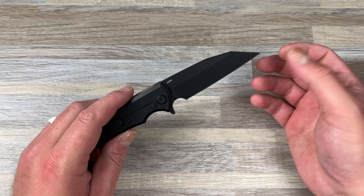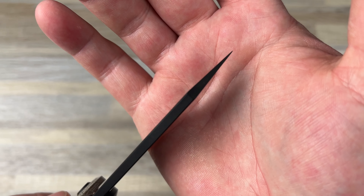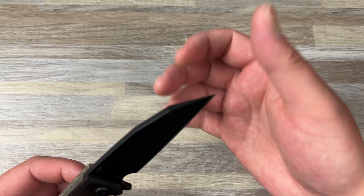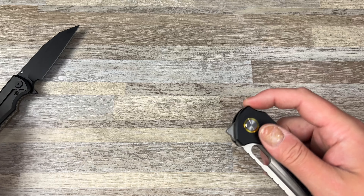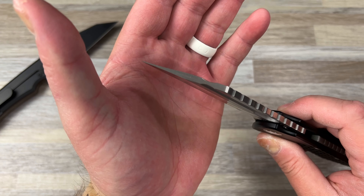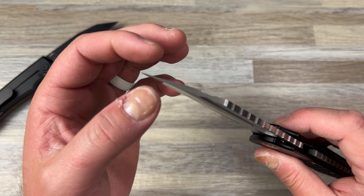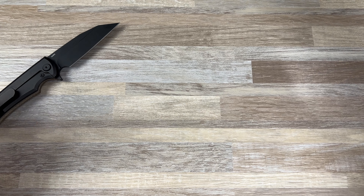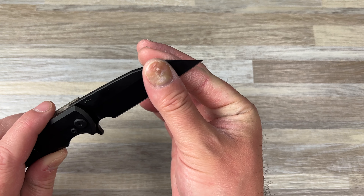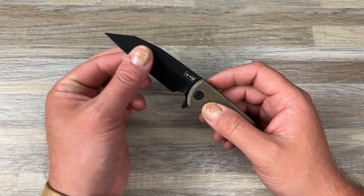I think they kept it a flat grind because they wanted the tip as strong as possible. If they had done a hollow grind, I could literally just snap this tip off. You can see on the Gripper — that's thick stock, thicker than on the Chavez — and you can see the hollow grind taper all the way out. I could probably bend that tip pretty easily. On the Sangre it's not quite that thick. I think that's why they did it: a hollow grind from the tip out would have been dangerous on this blade shape.